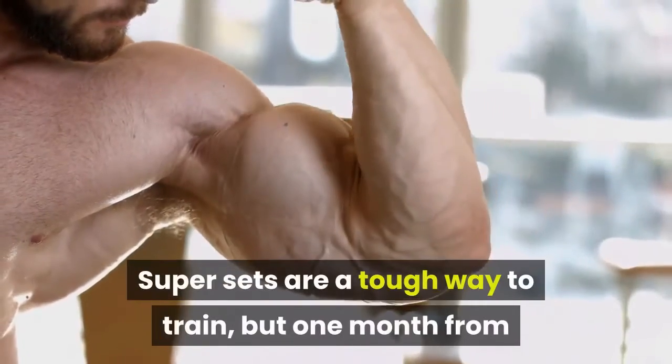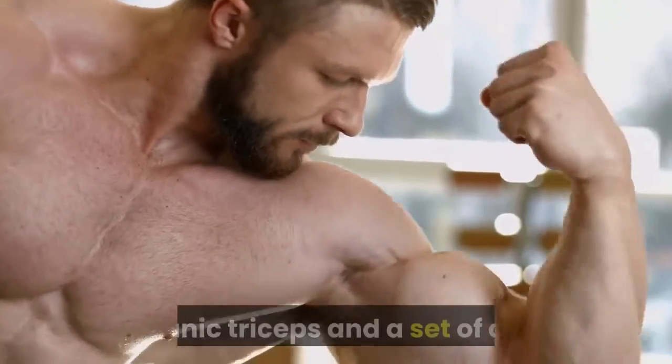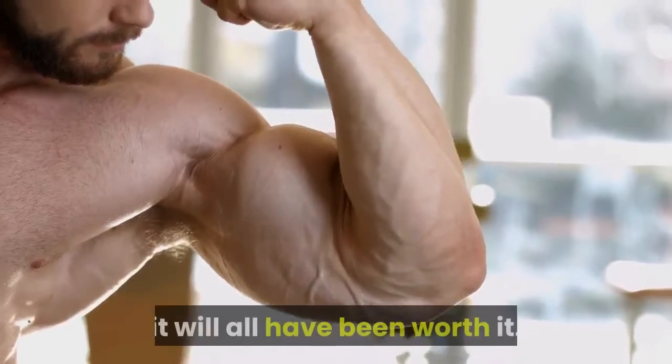Supersets are a tough way to train, but one month from now, when you're sporting a broader chest, bulging biceps, titanic triceps and a set of abs that will make your washing machine redundant, it will all have been worth it.